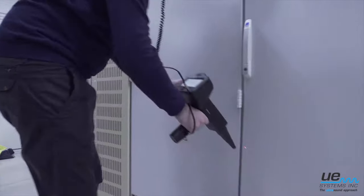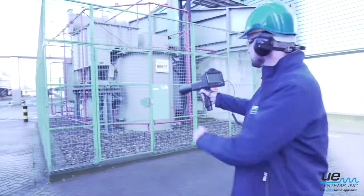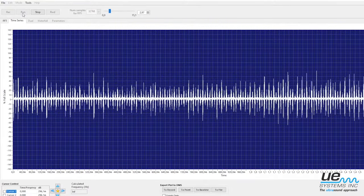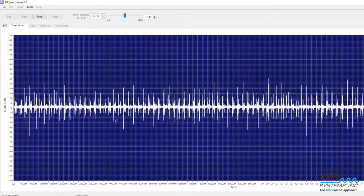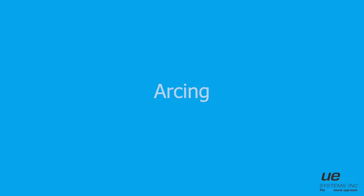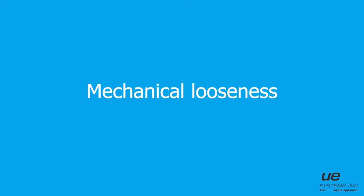Ultrasound can be used for electrical inspections at all voltage levels: low, medium, and high. We can detect issues like corona, partial discharge, tracking, arcing, and mechanical looseness on transformers.